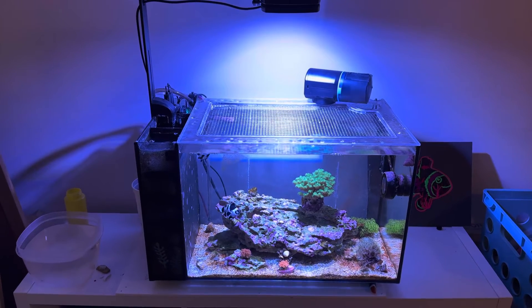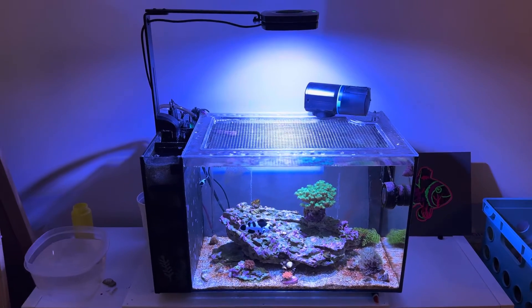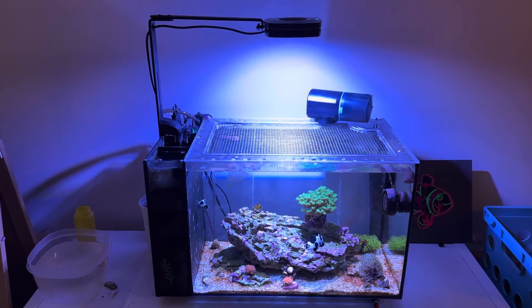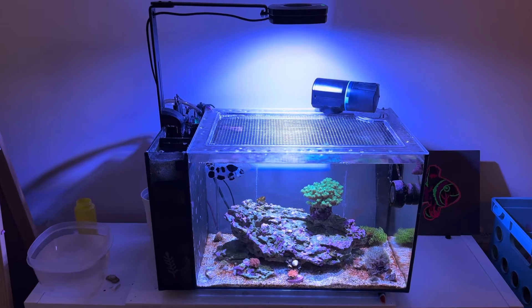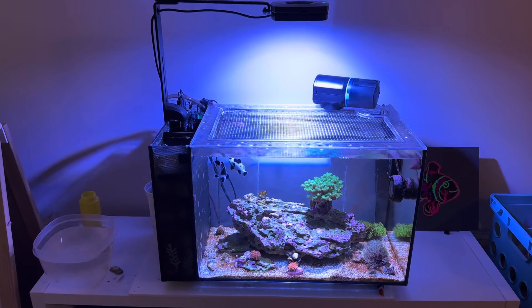Unfortunately, PAR is one of the most critical parts of the hobby and PAR meters are an outrageous cost. They're absolutely ridiculously priced. Most of them — the low-end ones are like $300, and the high-end, really convenient ones are like $450 to $500 in some cases.